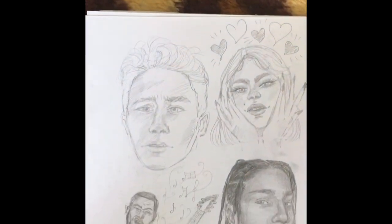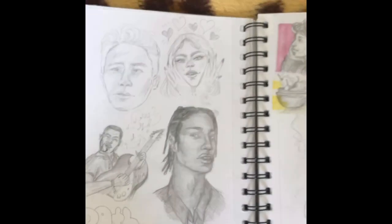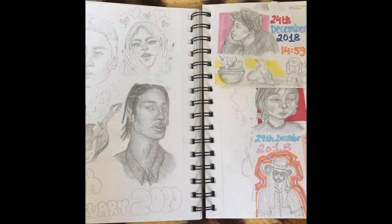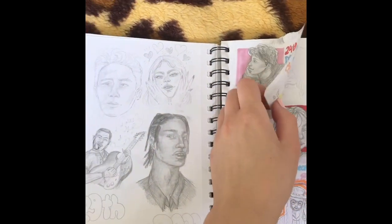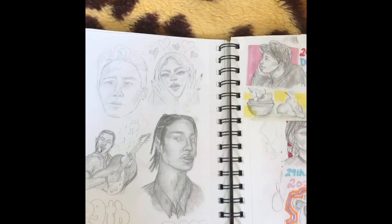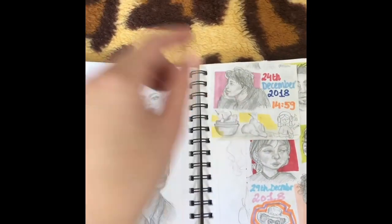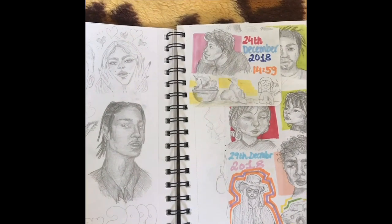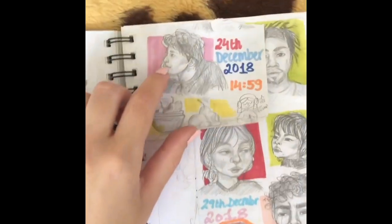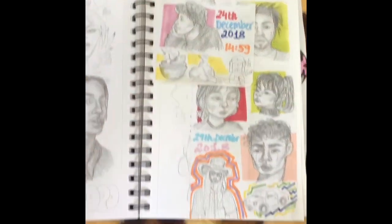More portraits. People ask me where I get reference pictures from — I use Pinterest and I just search up portrait photography, then I choose a picture I like and draw it. You can find really cool poses and stuff, and it's actually way easier and better than drawing from your own head and imagination. These are cutouts from a tiny sketchbook that I had from 2018, so they're quite old but I still like how they look.